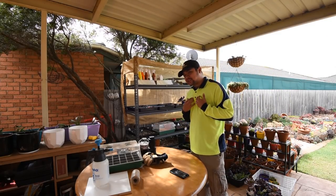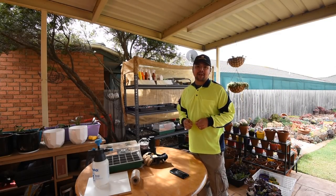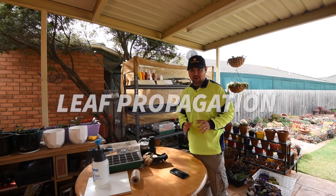Hello there! This is Ariscapades. My name is Chuck. This is a multi-part series on propagation and in this episode, we're going to talk about leaf propagation.